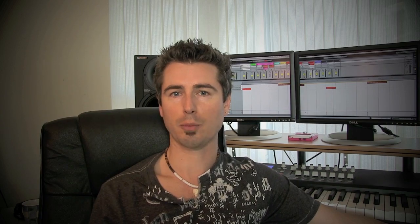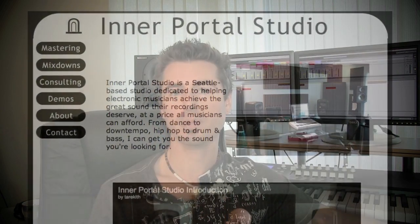It's very difficult for the same ears and mind that created the music to understand how to professionally finish it. You should have a second, objective, and trained set of ears on your track before it's complete. All of my tracks get mastered by a guy named Terkith at Inner Portal Studios, and I asked him what some of the common mistakes are and the biggest tips he would give to prepare your track for mastering, specifically from Ableton. He has six tips for us.